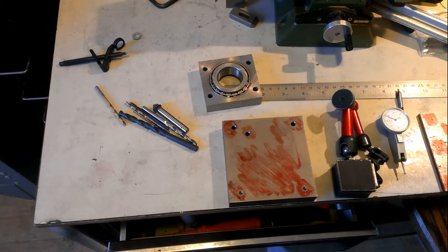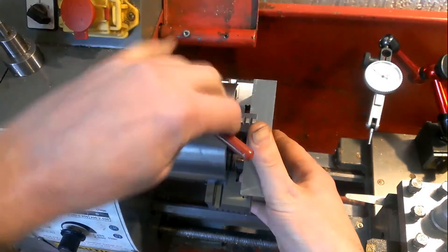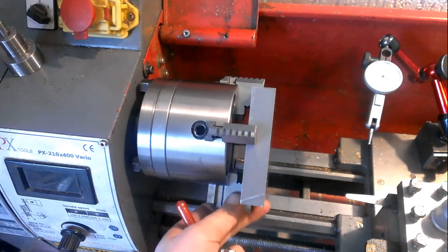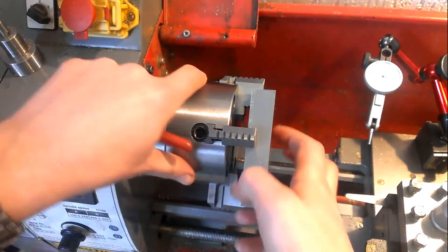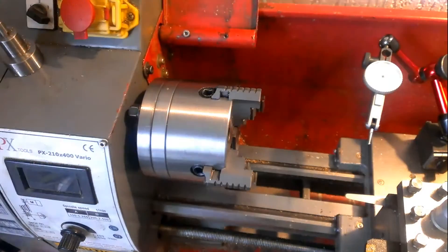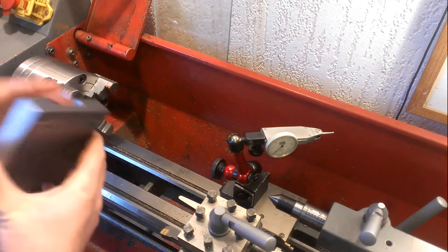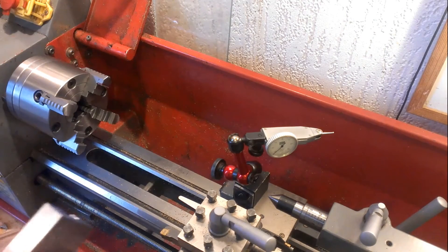Now I'll be putting this in the 4-jaw chuck and show you how to do it. I marked the edges where the jaws should be and did a test. There's a problem — this jaw is extended too much because the plate isn't centered and the hole should be offset. The block is kind of big compared to my chuck, so I had to grind away a piece of the part just to be able to hold it, because otherwise a jaw would stick out too much.